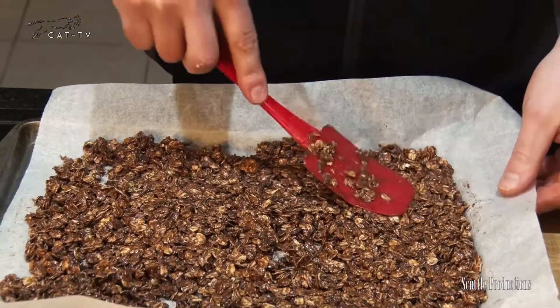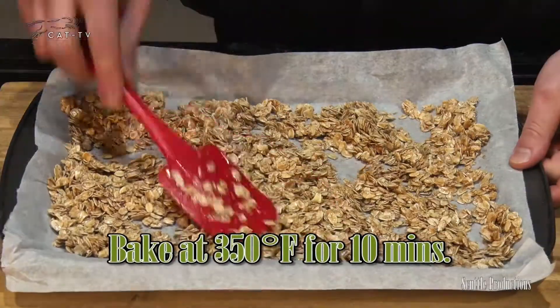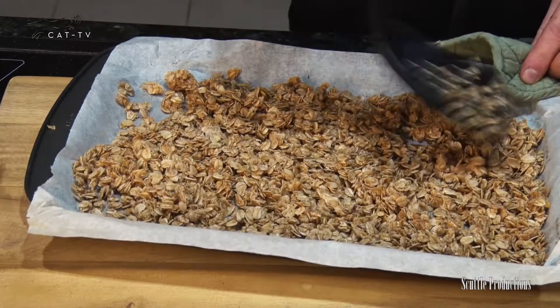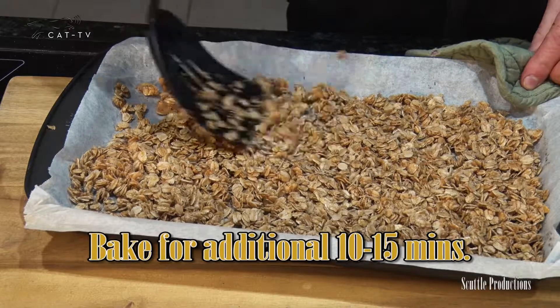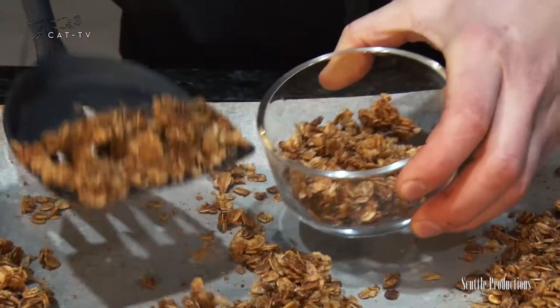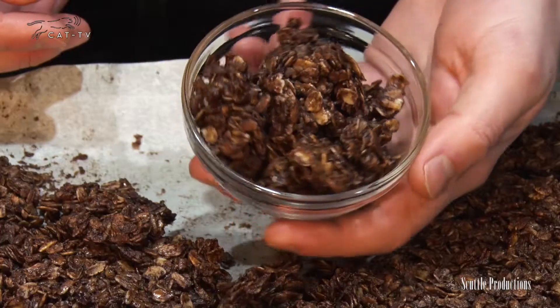Spread on a cookie sheet in an even layer and bake at 350 for 10 minutes. Remove from the oven, stir and press the oats to make sure they stick together. Add nuts and seeds if you'd like, and bake for 10 to 15 minutes longer until crispy and golden. Cool completely before removing from the pan.